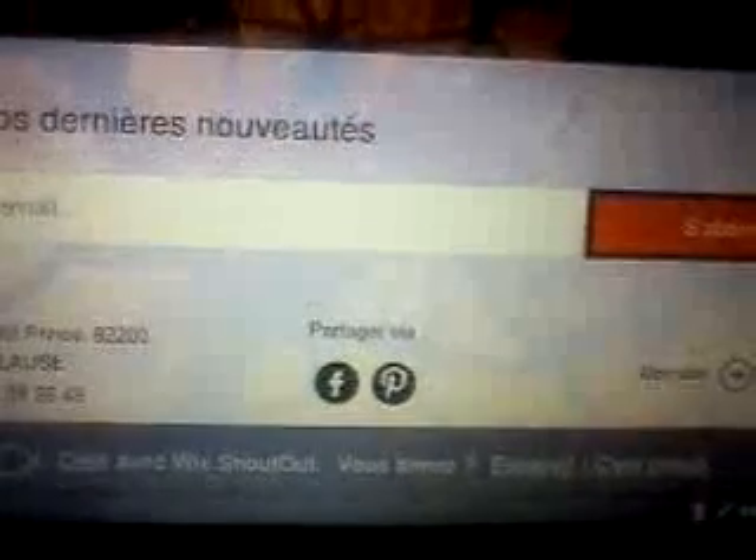Donc ça, je vous le mets sur YouTube et Google. C'est si vous souhaitez faire des stages ou commander les tapis ou autres des fractals. Allez, comme ça c'est fait. Au revoir.